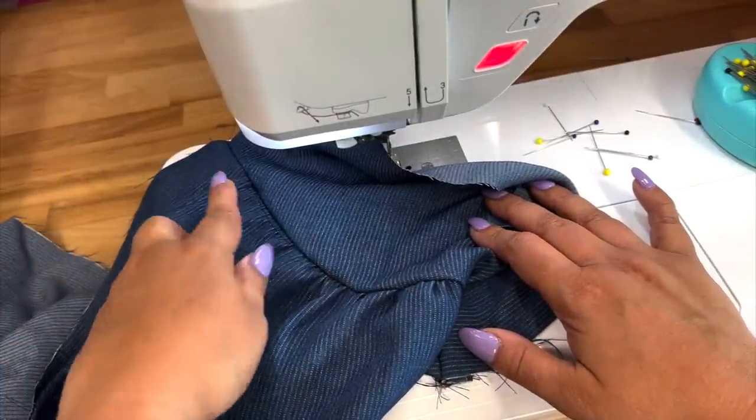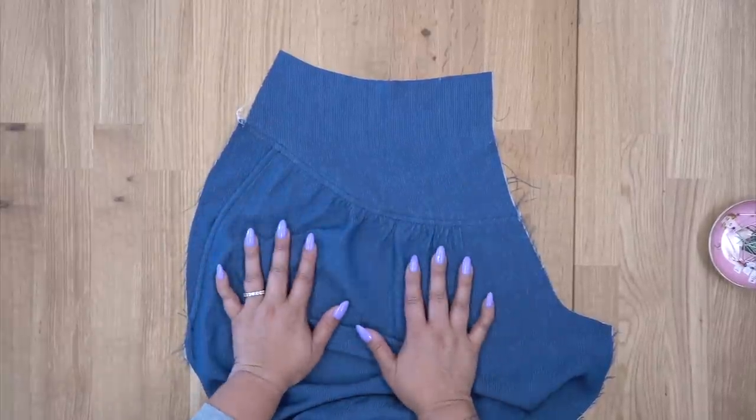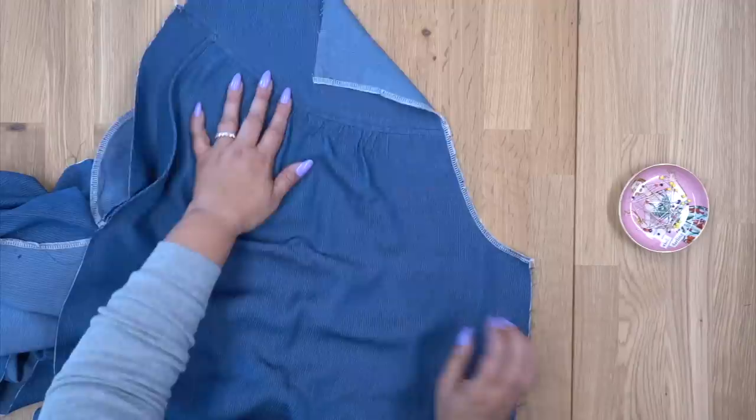Go ahead and attach your other front to your yoke the same way. If you see any of your gathering stitches, you can remove them. Once you have stitched your yoke onto your front pant, go ahead and press your seam allowance up towards your yoke, and then go ahead and do some topstitching.